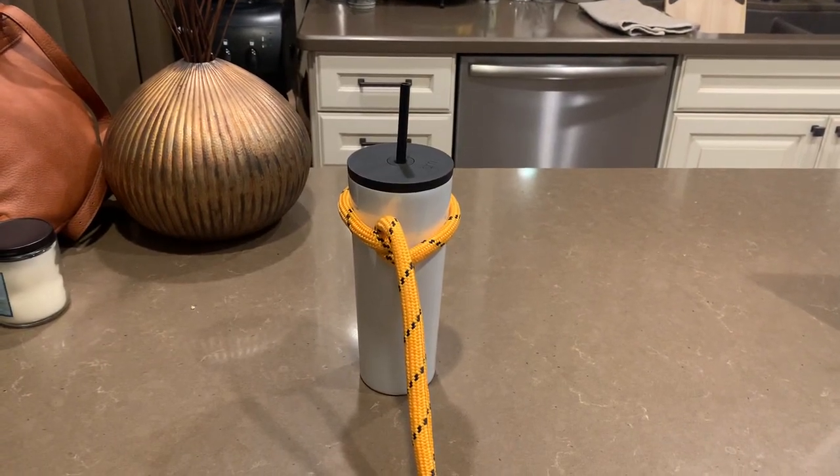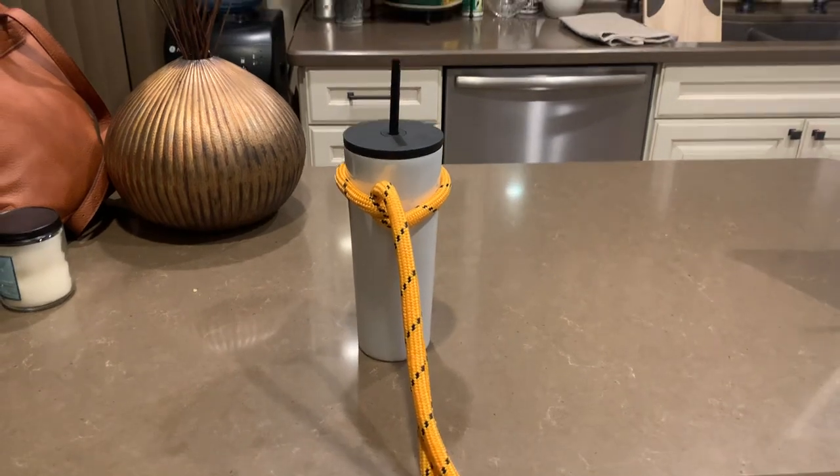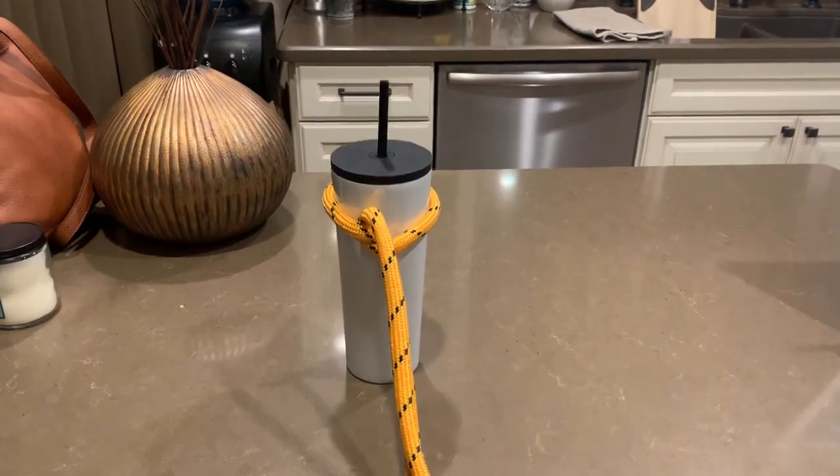Hi everyone! Today I'm going to be demonstrating how to tie a half hitch knot. A half hitch knot is essentially an overhand knot with the working end brought over and under the standing part.